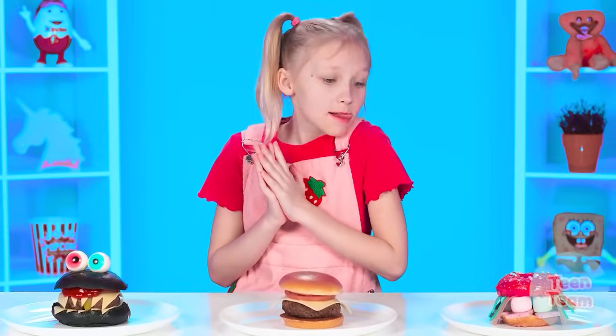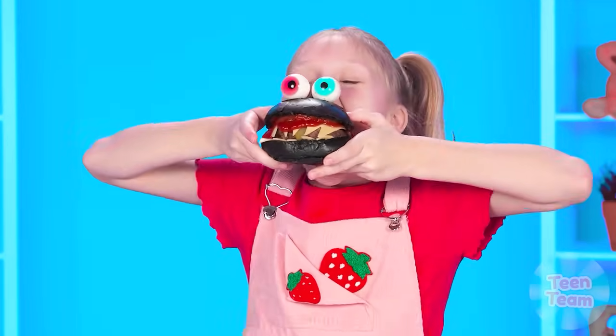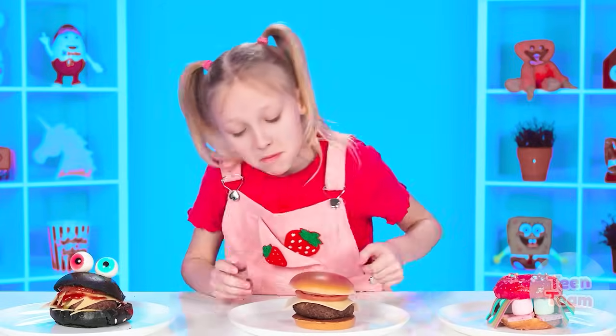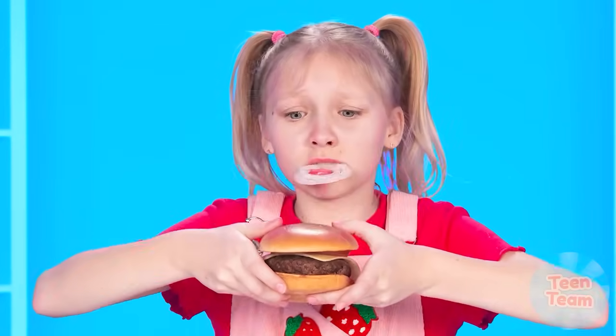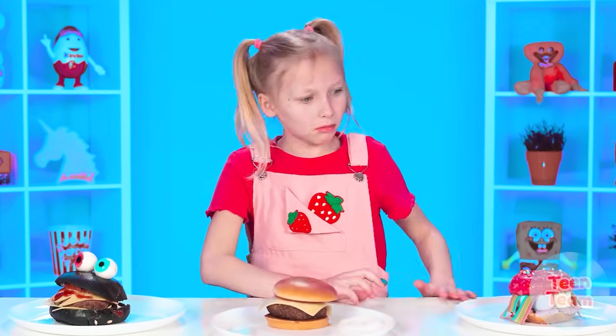But which burger will be the most delicious? Now we'll find out. Margot, your turn. Oh, how hungry I am! This burger looks unusual — let's try it! Delicious! I like it! Let's take the first bite. Ew! Is that onion? What a mess! The burger is not what you need!